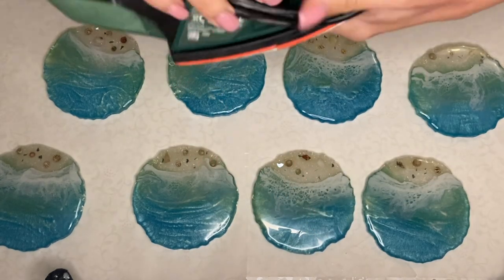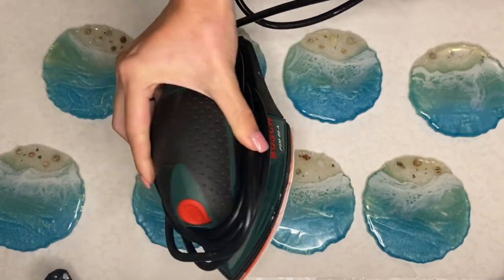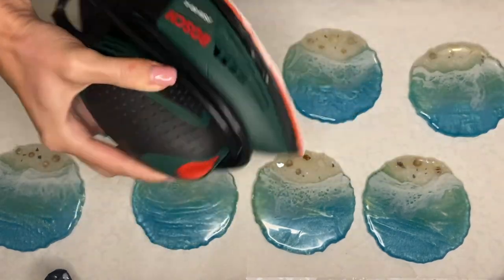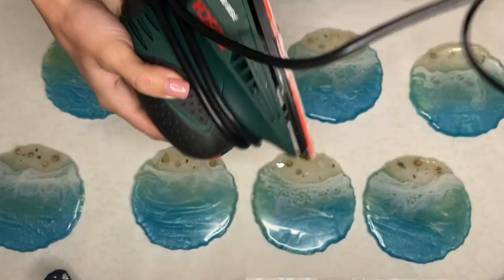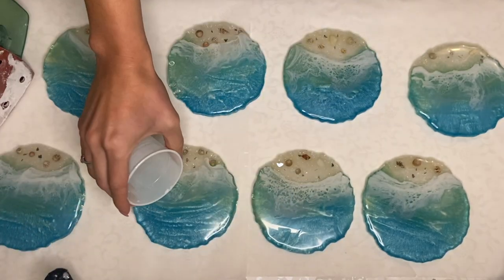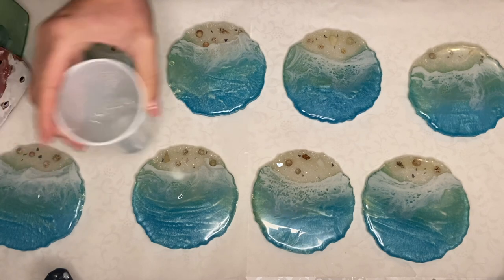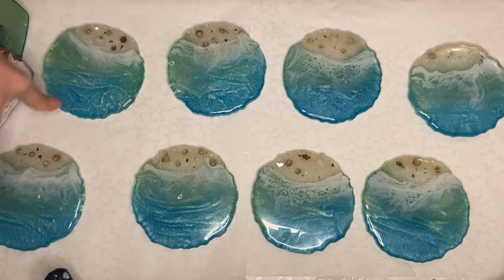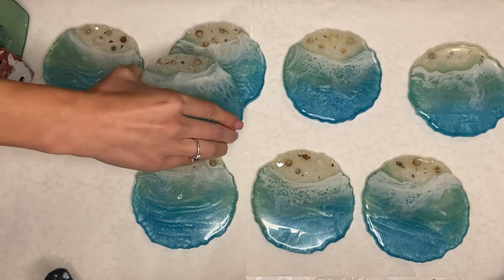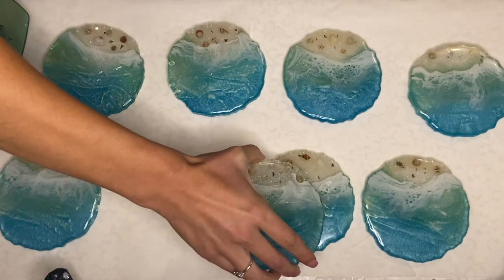I recently invested in this sanding tool which makes things a hundred times easier and you're able to sand a lot quicker and with a lot less effort, so I also highly recommend getting a similar tool — I'll have links in my description. I pour a small amount of water onto each coaster so that the dust from sanding doesn't go flying all over. Wetting your sandpaper or your resin piece allows all the residue to stay either onto the coaster or your sandpaper.